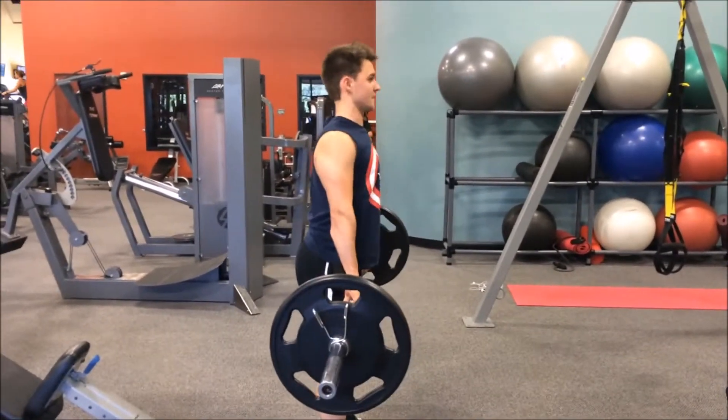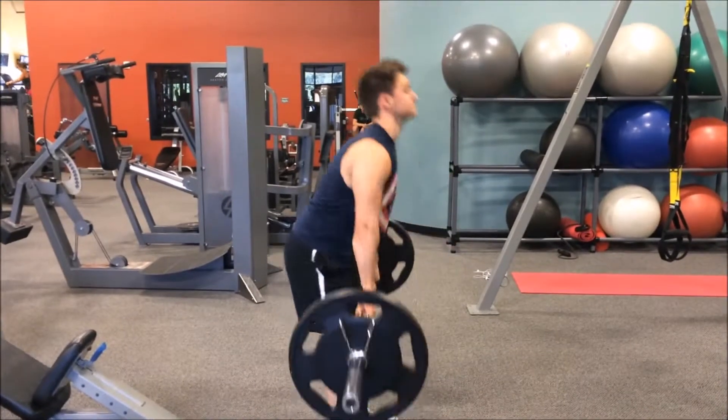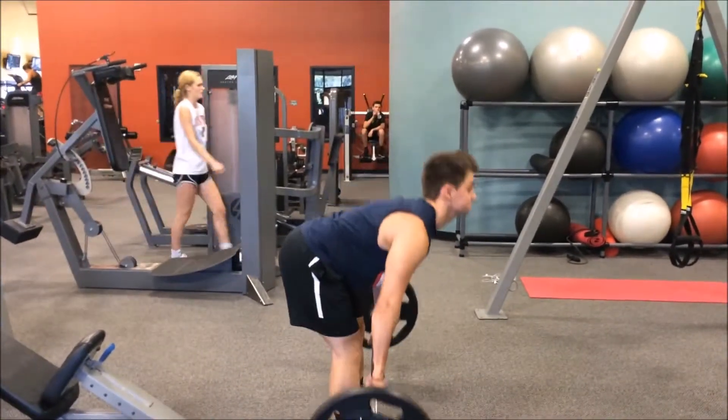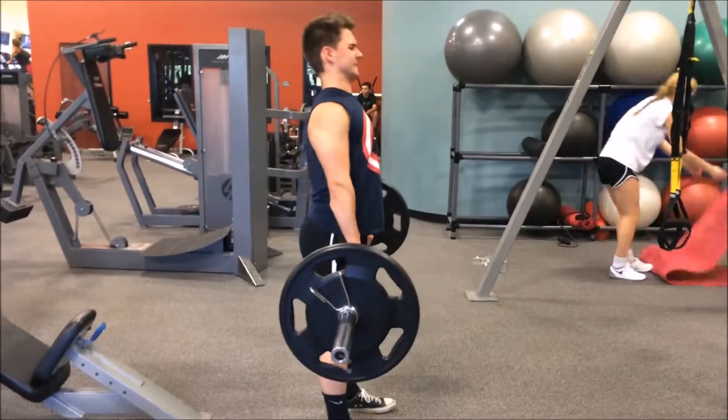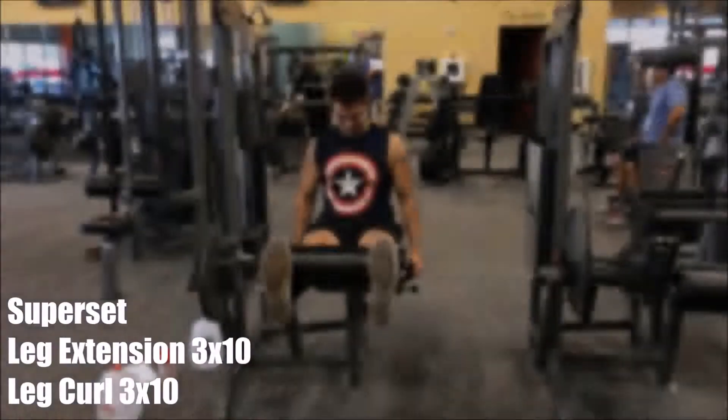It's basically a regular deadlift, except you only pivot at your hips. Do not lock out your knees — you should never lock out your knees for anything fitness-related, because that's just a great way to hurt yourself.